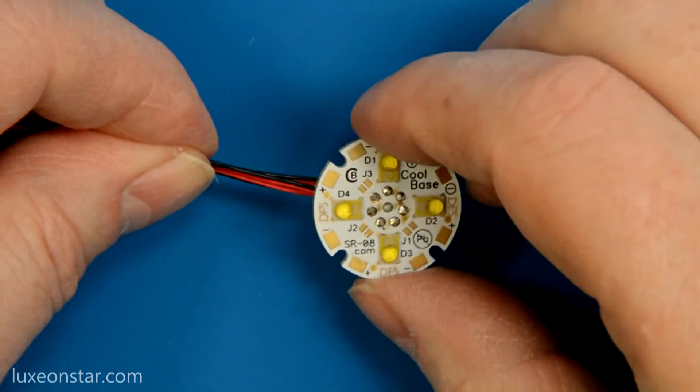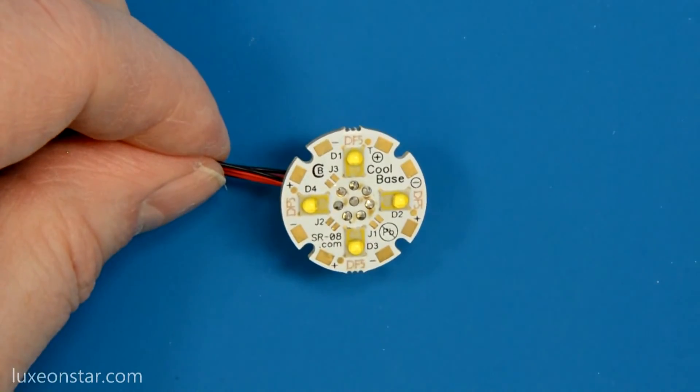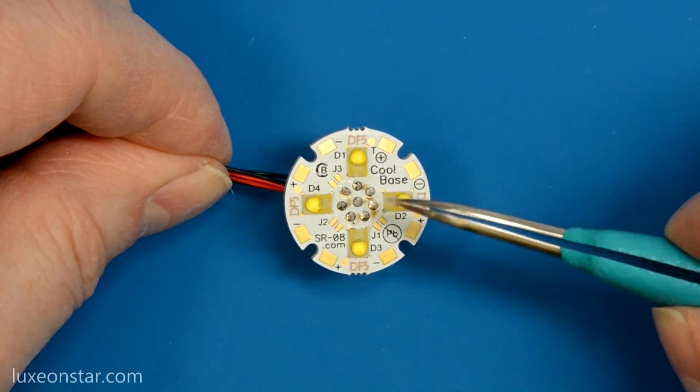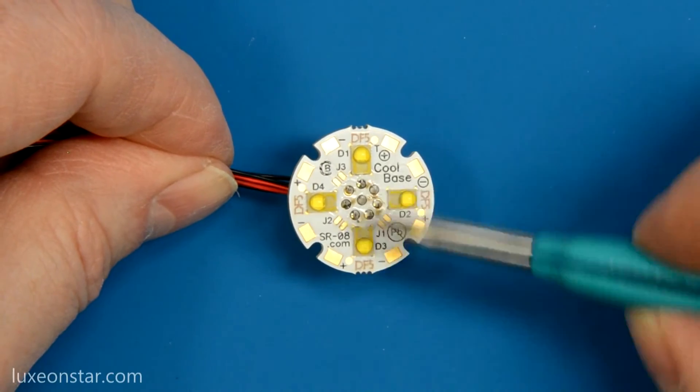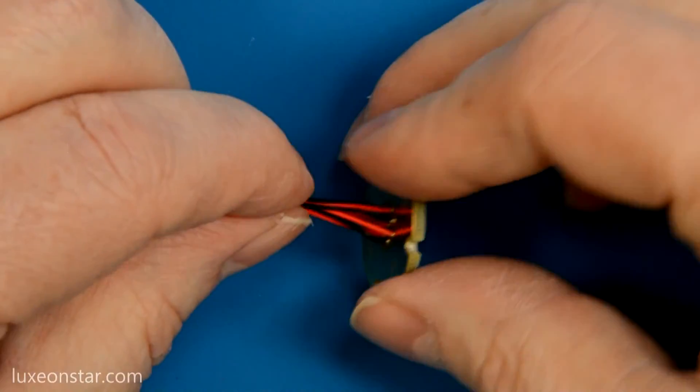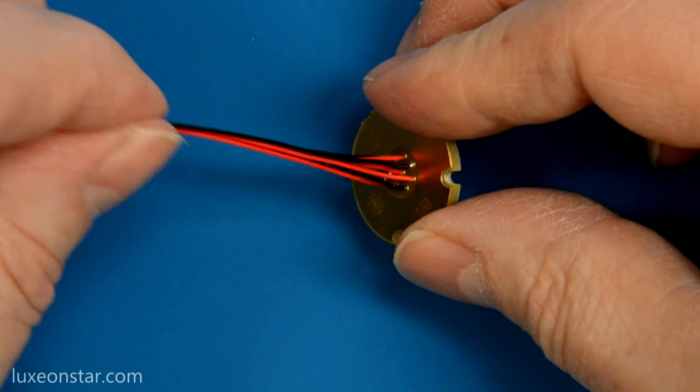I've soldered in the rest of the wires. You can see there's a little bit of flux left over, but this can be rinsed off with hot water — it's safe to spray hot water on these assemblies to clean them. You can see the wires coming out the back, and it's ready to be mounted onto your heat sink and powered on.